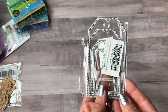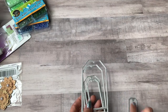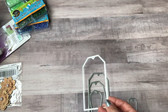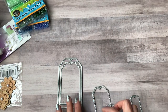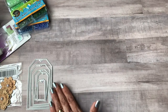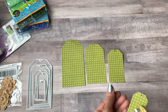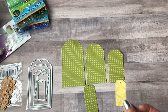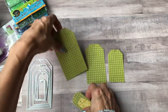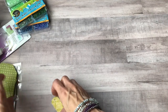This is a tag die set I also bought off Amazon. I'm a little disappointed — I thought the tags were going to be bigger, especially thinking this one would be like a size 10 tag, but it's small. Here's how they cut out: the largest, the next size, a smaller one, and then the little baby. It also has stitching on the sides.